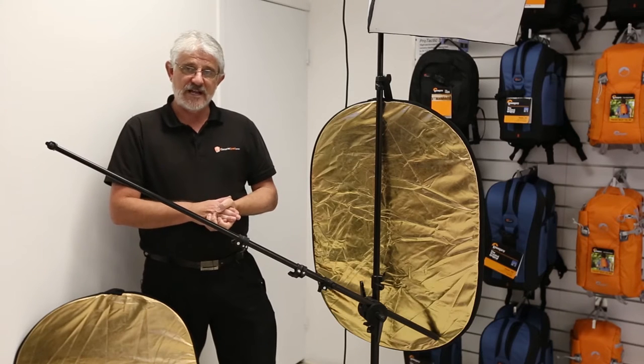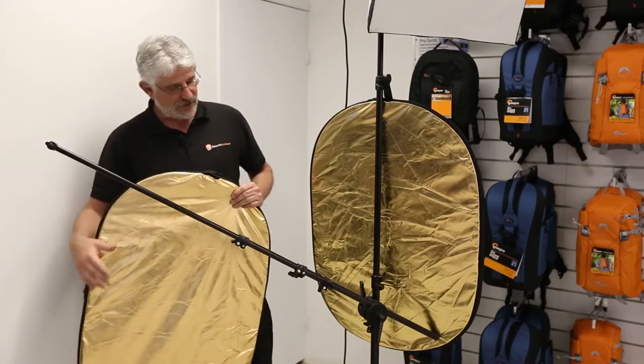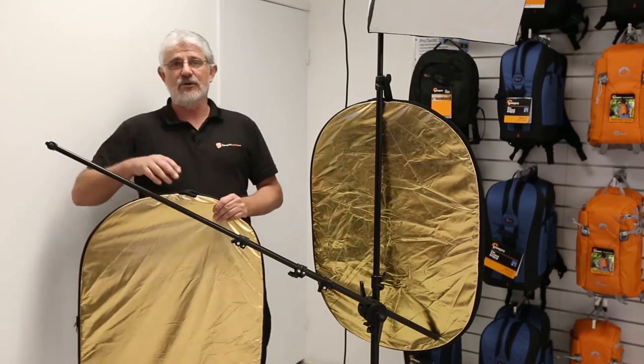Hello Photographers, Tom here from CamerasDirect with another product review. Today we're going to have a look at the CamerasDirect Reflector Holder Arm.